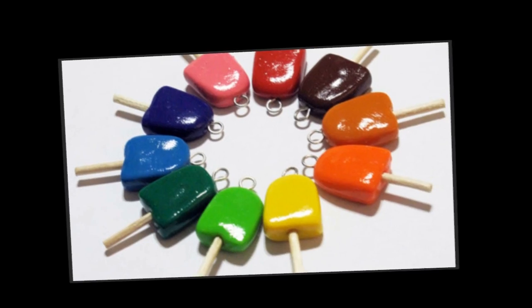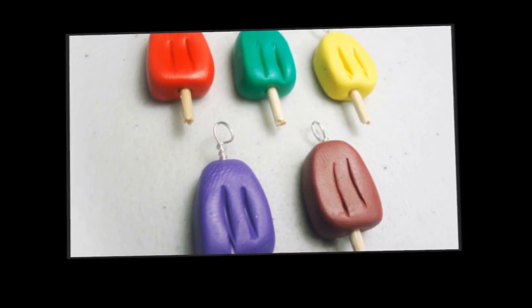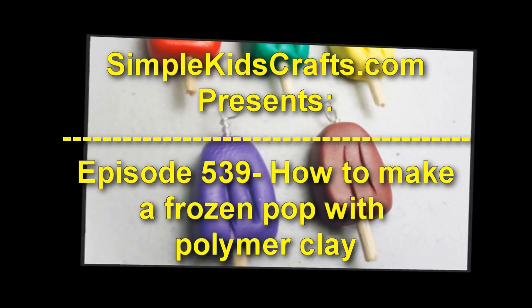Hi! Welcome to SimpleKidsCrafts.com. Episode 539: How to make a Frozen Pop with Polymer Clay.